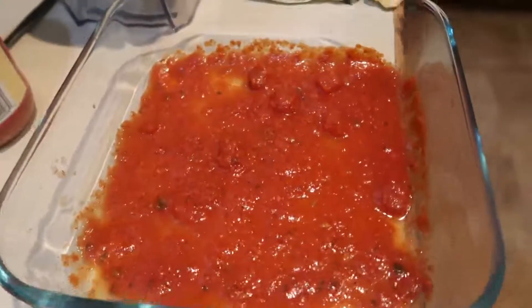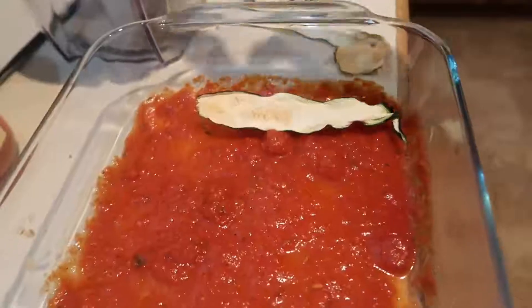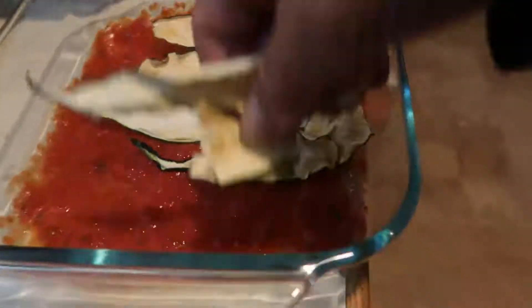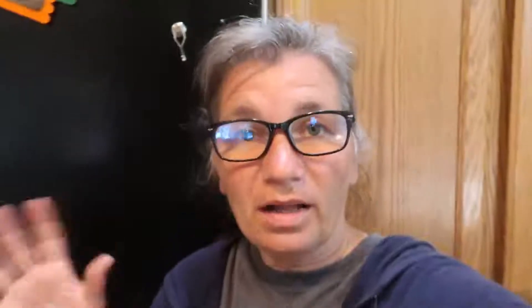We use these just like you would use lasagna noodles. We take a pan, put a little bit of sauce in the bottom, and just layer down the zucchini as if they were noodles. On top of this we just put whatever filling we want. I like to use a lot of sautéed vegetables, then layer more zucchini, sauce, sautéed vegetables, zucchini, sauce.